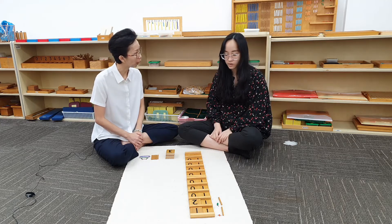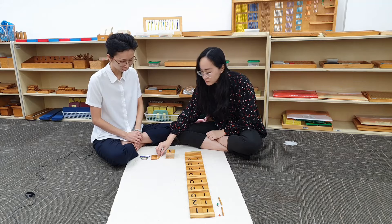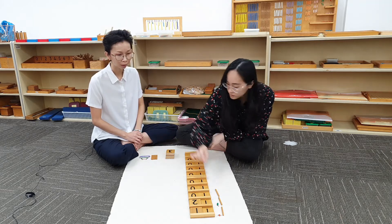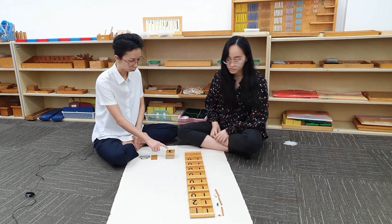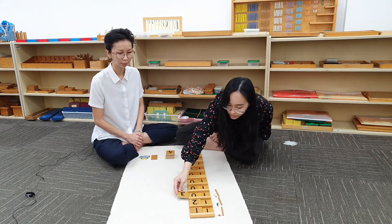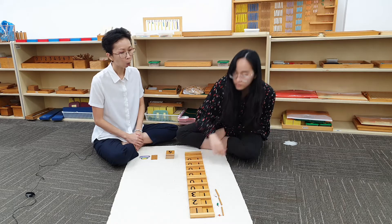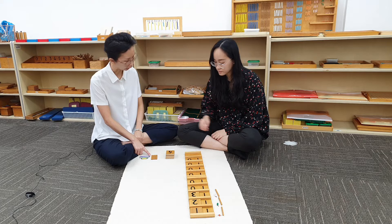What comes after 12? 13. Can you make 13 with the beads? Can you make 14 with the beads?